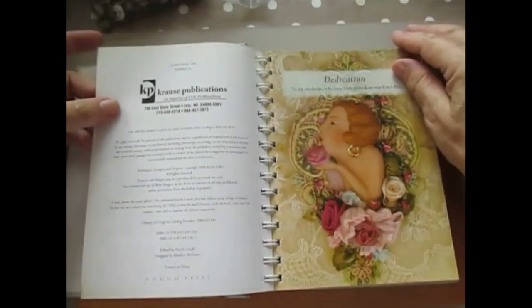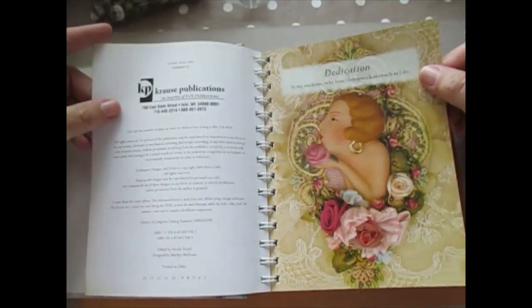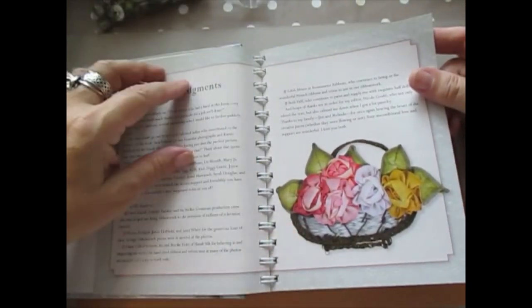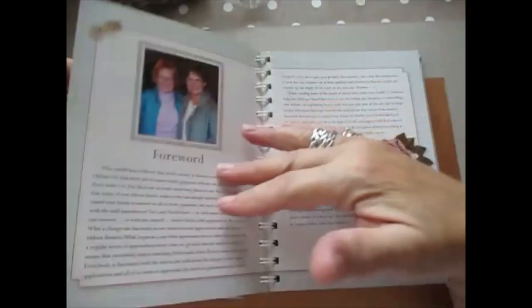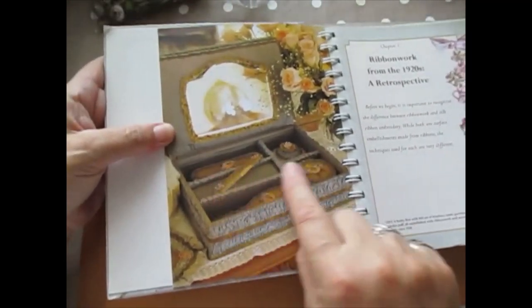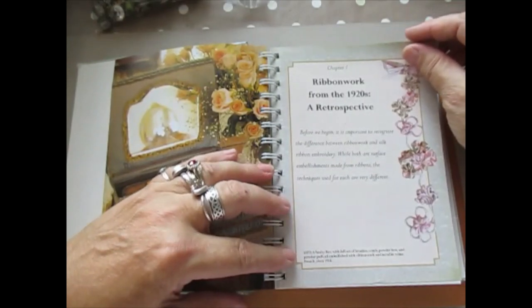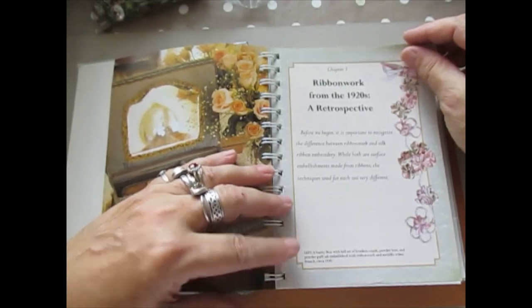We're going to go through some of these. She dedicated this book to her students who love ribbon work as much as she does, and it's really quite simple to achieve. Look — really quite simple. We're going to do some of these projects. There she is — Helen Gibb. She's done a nice vanity set here. And this is ribbon work from the 1920s. She says: before we begin, it is important to recognize the difference between ribbon work and silk ribbon embroidery. While both are surface embellishments made from ribbons, the techniques used for each are very different — and that's very true.